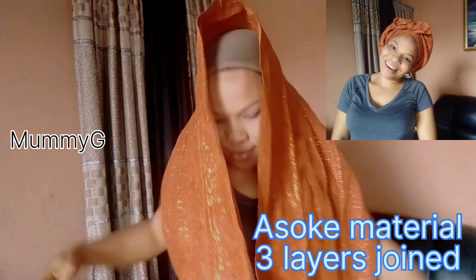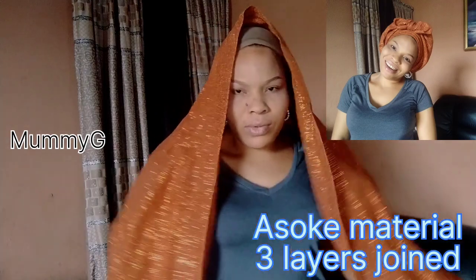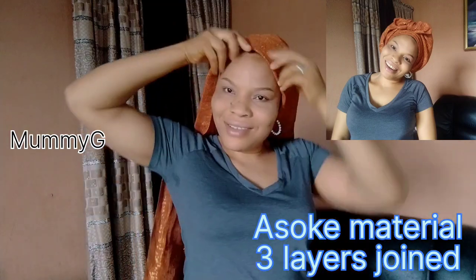So the material I'm using is assoke — it's written on the screen. It's three layers joined together. The measurement I will use is 50-50. I will also display it on the screen, so watch very well.